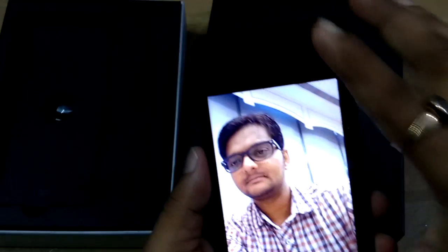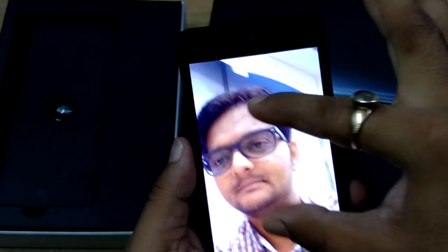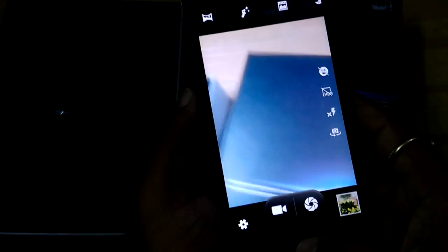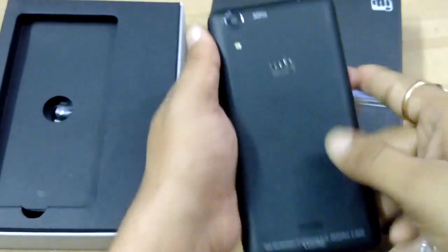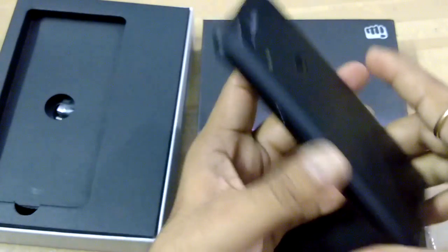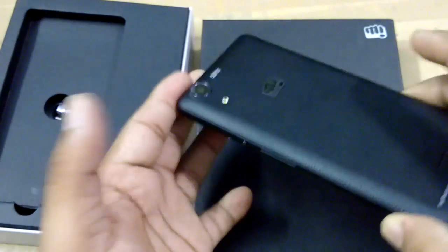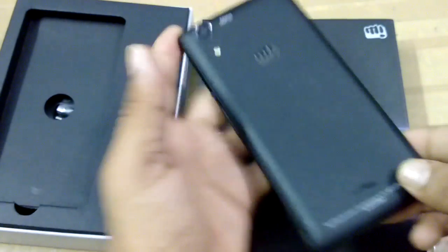Now for the front camera — you can see the clarity is also pretty good, giving very good detail even when enlarged. I'm pretty satisfied with both the back and front camera of the Micromax Nitro 4G. One more thing: both dual SIM card slots support Indian LTE bands, so you can use both SIM cards in India with 4G, 3G, and 2G. The main USP of this device is that both SIM card slots support 4G.